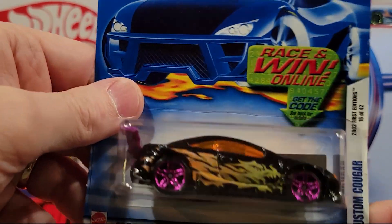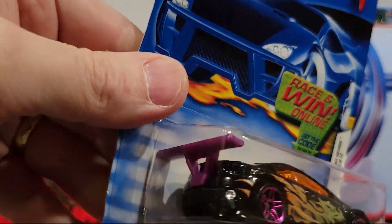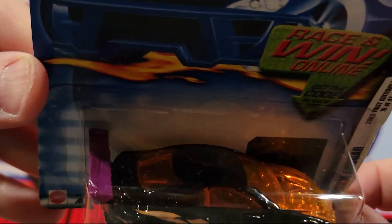Here we've got the Custom Cougar — plastic base, metal top. Big old spoiler on the back. You can see through the top and see the engine.